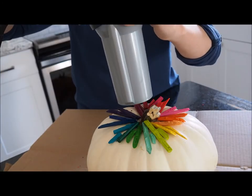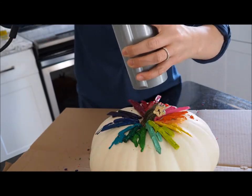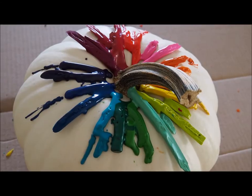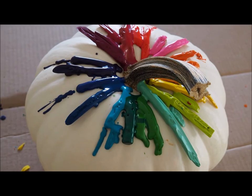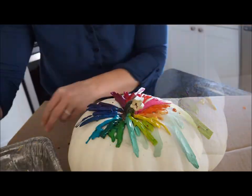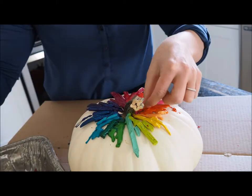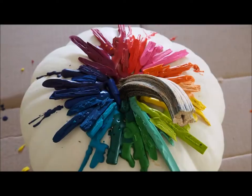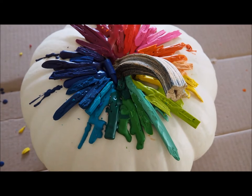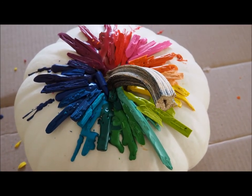I recommend putting it on the hottest setting but not the highest setting. We're going to go ahead and add more of the crayon pieces to these melted crayons to really fill up the pumpkin. Now we put the extra pieces of the crayons in there so the pumpkin is very full — we can't see white on the inside of the pumpkin. And let's go ahead and melt these guys down.